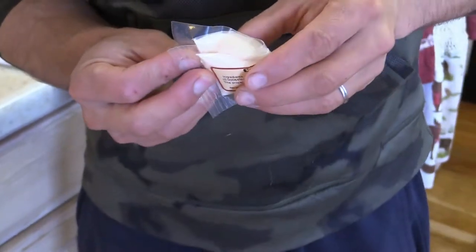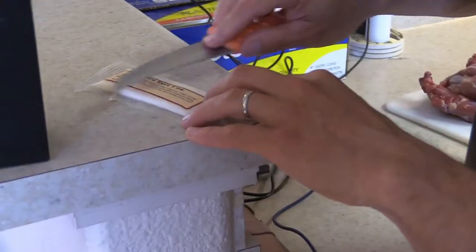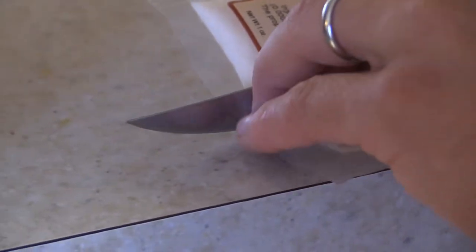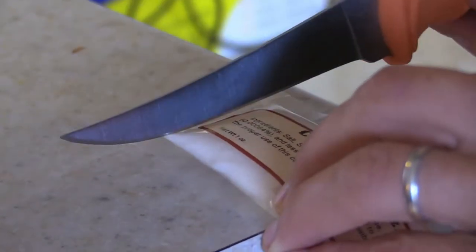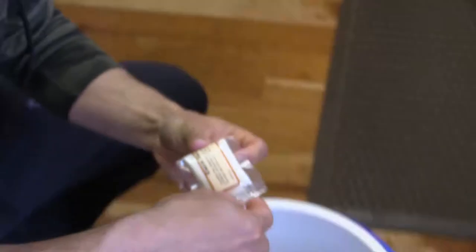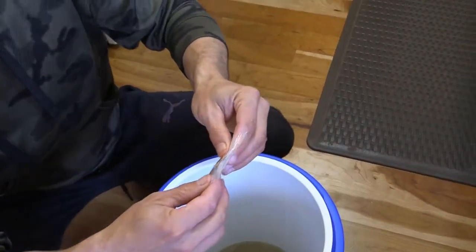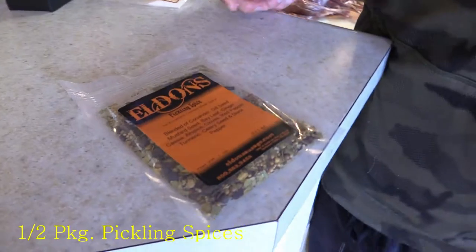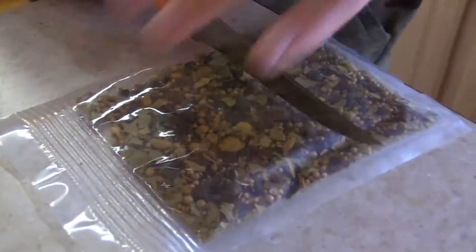I'm trying to halve it — if someone wanted to be more precise they could measure it, but I just eyeball it. I cut a corner and dump in one half, saving the other half for next time. Then we do the same with the pickling spices, making sure it's all homogeneous and well mixed, so you don't have all the seasoning concentrated on one side.